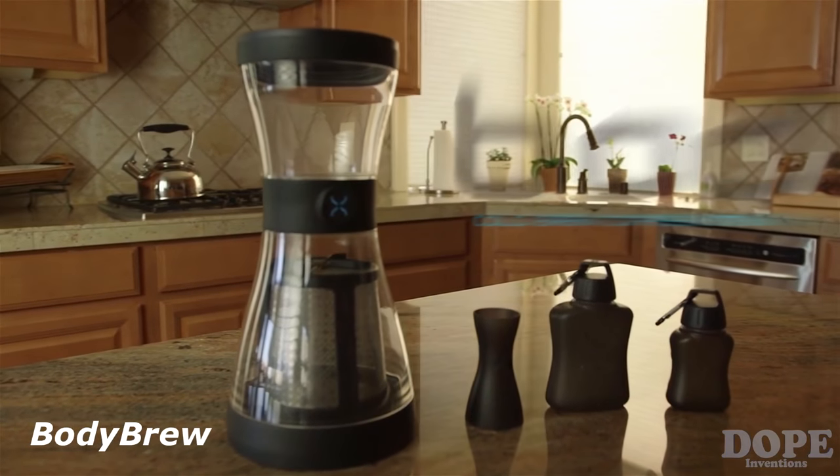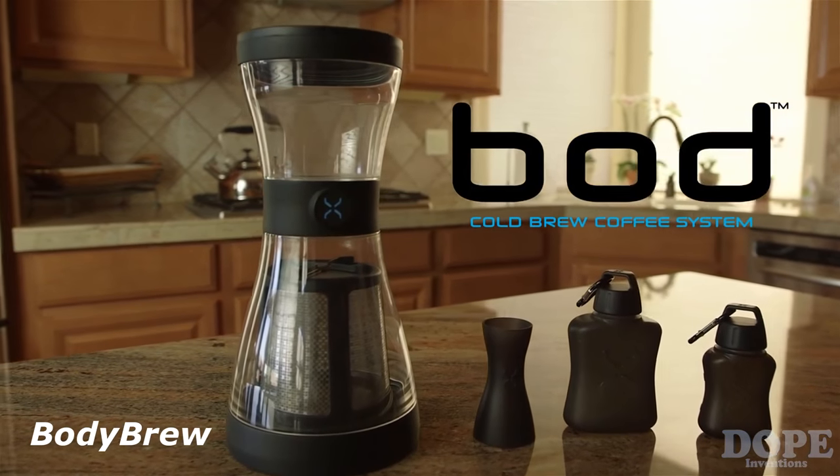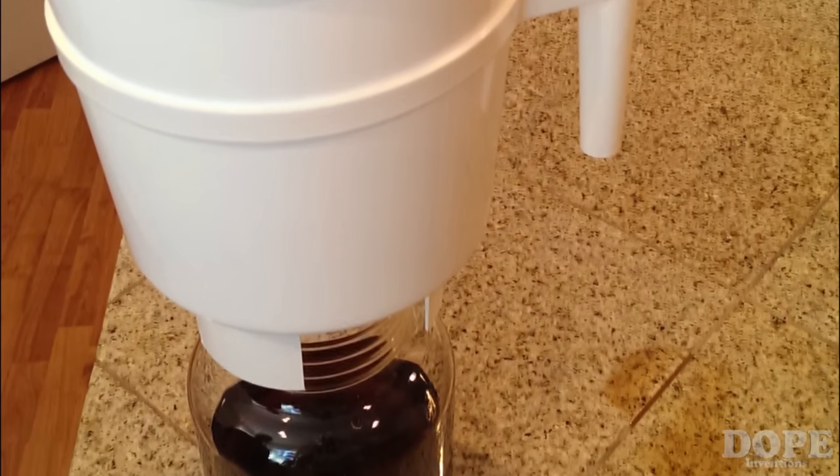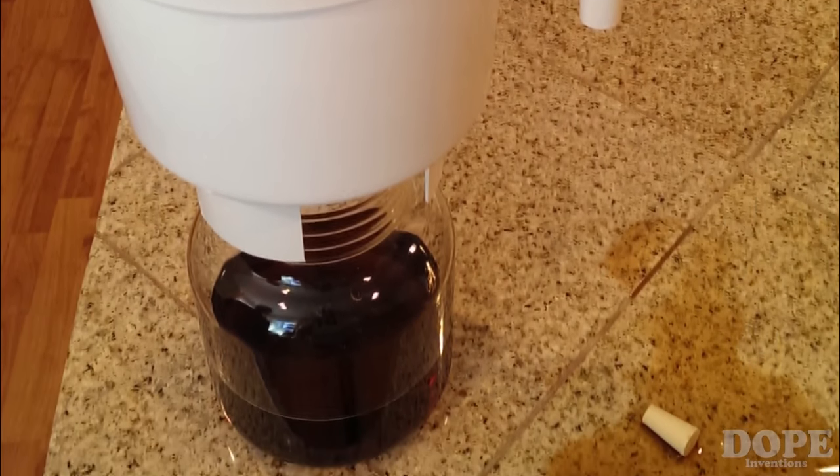It's time to drink coffee naked with the all-new BOD Coffee System. No more cold brewing with mason jars, buckets and corks, or three-foot towers that look more like a chemistry set than a coffee maker.